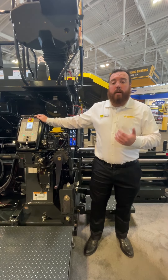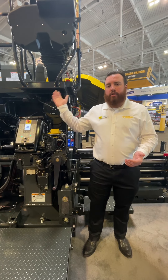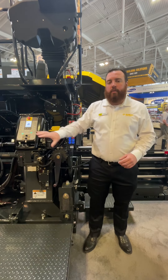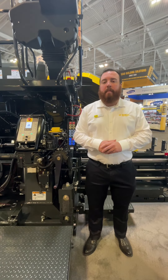Our new screen controls come with MOBA automatics integrated into them, so you do not have to have an extra control box in the way. It keeps the back of the screen very clear for operators — everything you need will be right here. This machine will be available for the 2025 paving season.